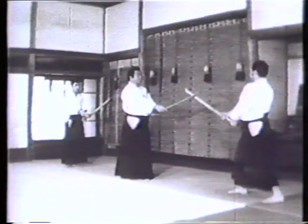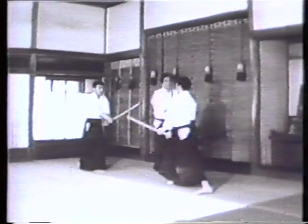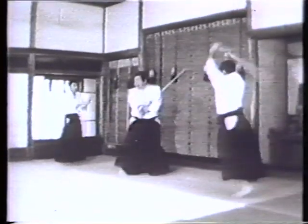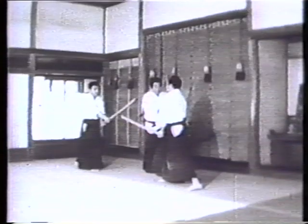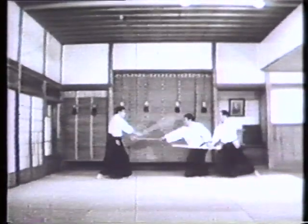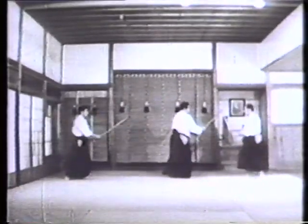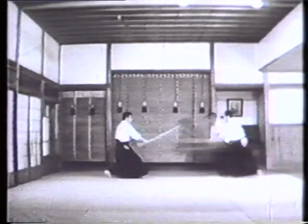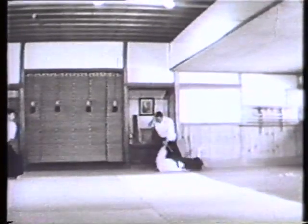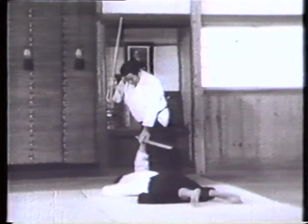Kote-gaeshi, or wrist twist, which also bears resemblance to the Japanese fencing art, is being introduced here after omote-waza and ura-waza. Body movements required at a time when you are surrounded by enemies on all sides can also be explained with a theory of the Japanese fencing art. Intensive study is required regarding a variety of irimi, or entering techniques and body turns.